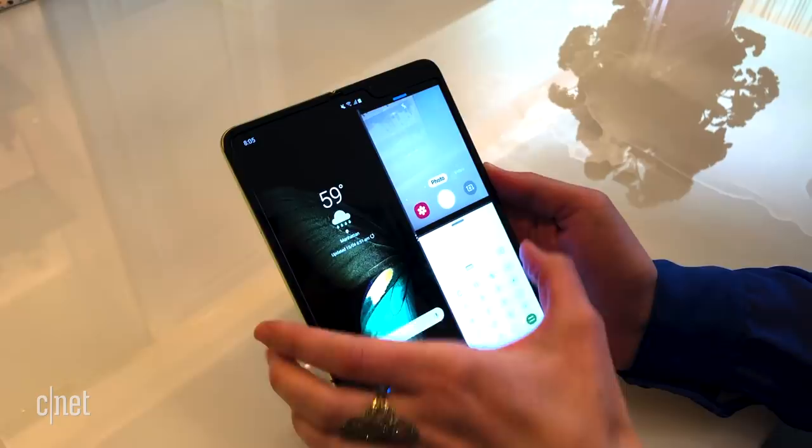You can have up to three screens working at a time, and pull the apps from the side.